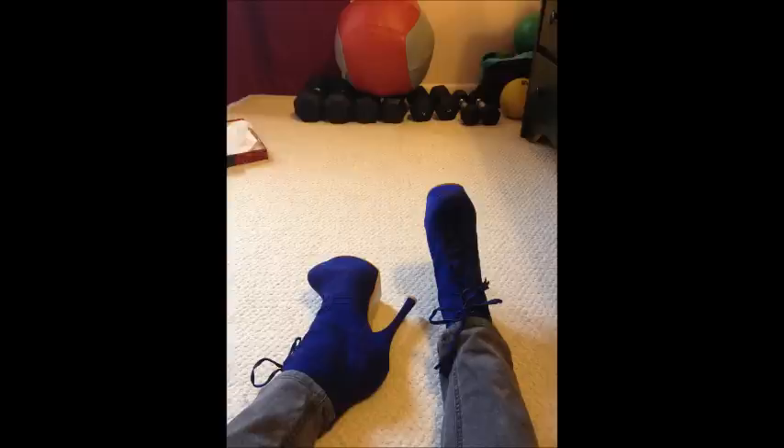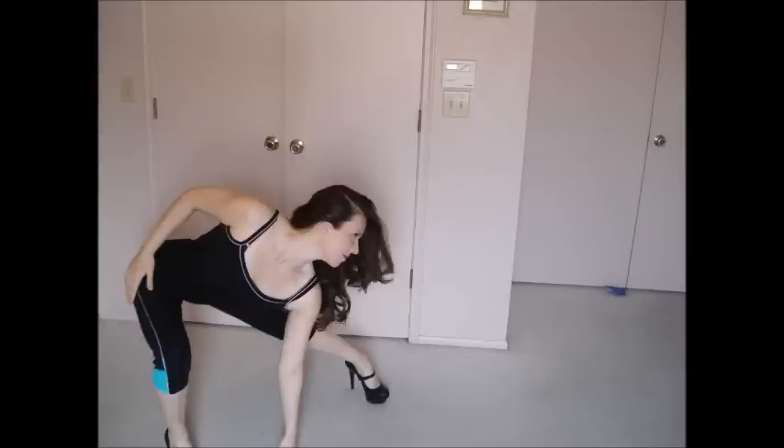Hey everybody, it's Monica with Your Best Female Figure, and today I have a quick five-minute workout that you can do to correct high heel posture imbalances. If you wear high heels, even if they're not six-inch monster heels like the ones I'm wearing in these pictures to go out or for a burlesque class, which I do from time to time.